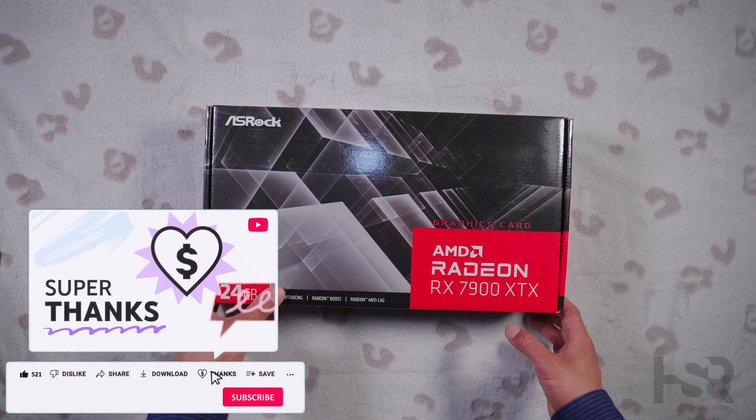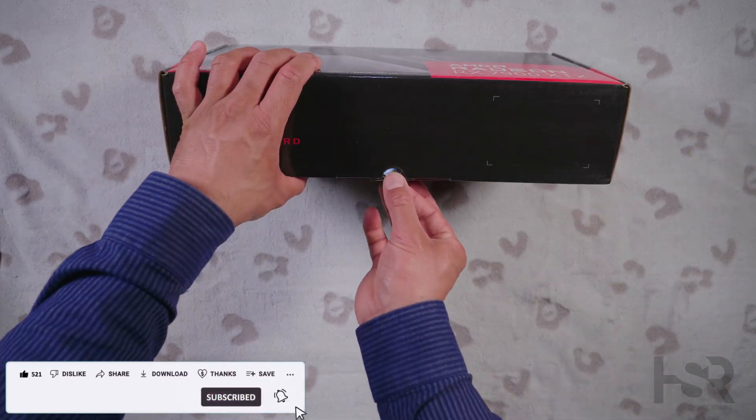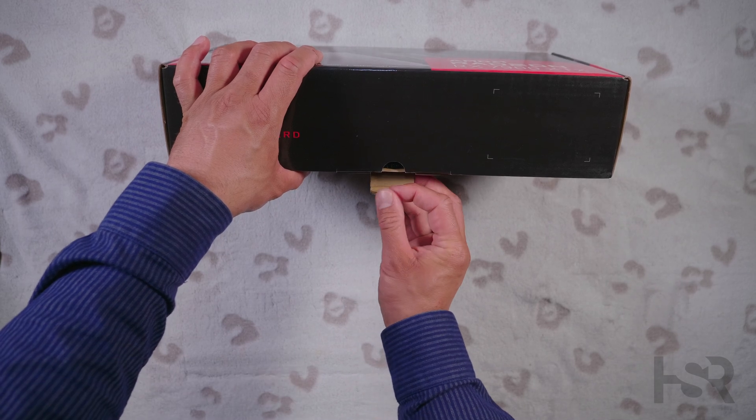Also subscribe and like the video. Let's get this unboxing underway — it's got a bit of a pull tab and it's not sealed.